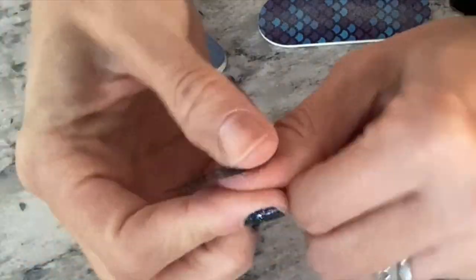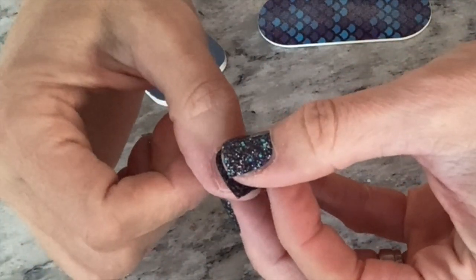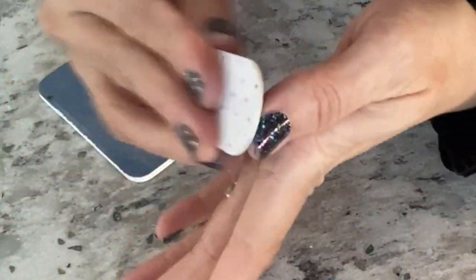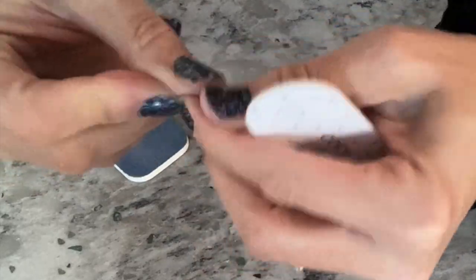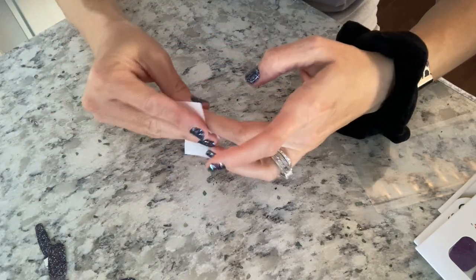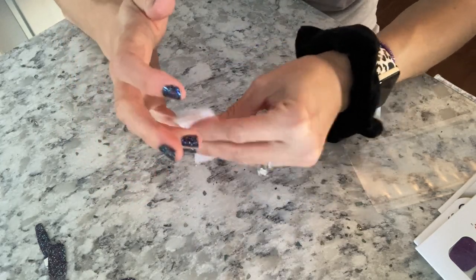I'm not going to bore you guys with applying every single one, but I saved the thumbs for last because you can use your thumbs kind of as a tool to help apply the other ones. Now I'm taking that prep pad and just wiping the nails down again to make sure there's no dust or anything on them.